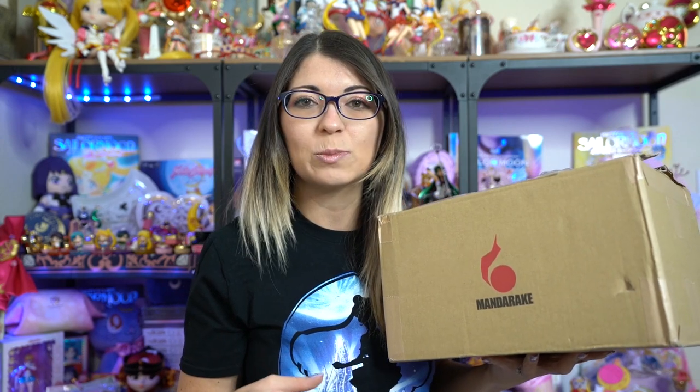Mandrake, if you don't know already, is a great website in Japan where you can buy stuff that is usually used but in very good condition. They also sell things for a pretty good price and shipping is generally inexpensive, so it's a great way to stock up on Sailor Moon merch that you may have missed in previous collaborations or from the Sailor Moon store.